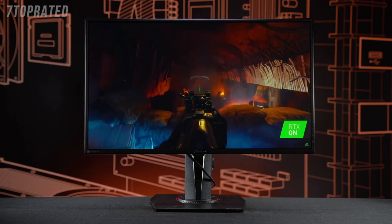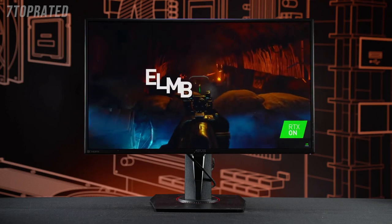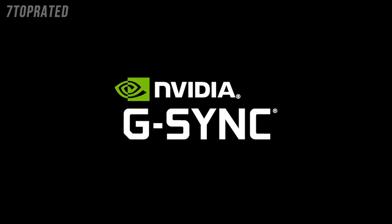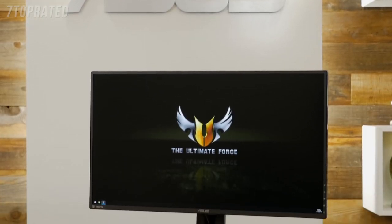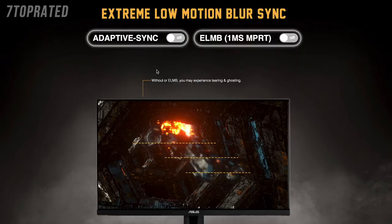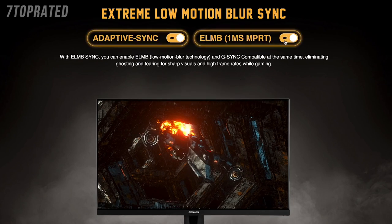Now you've introduced something very new and kind of revolutionary in a way to this monitor — the ELMB Sync. So with this display, the ELMB stands for extreme low motion blur. It's our low motion blur technology, but it also has the sync function. So it works with variable refresh rate technologies like G-Sync, and we're the only manufacturer right now that has that feature. In the past, you'd have to choose between low motion blur or G-Sync. So now you can turn on your G-Sync and low motion blur for just a great gaming experience.